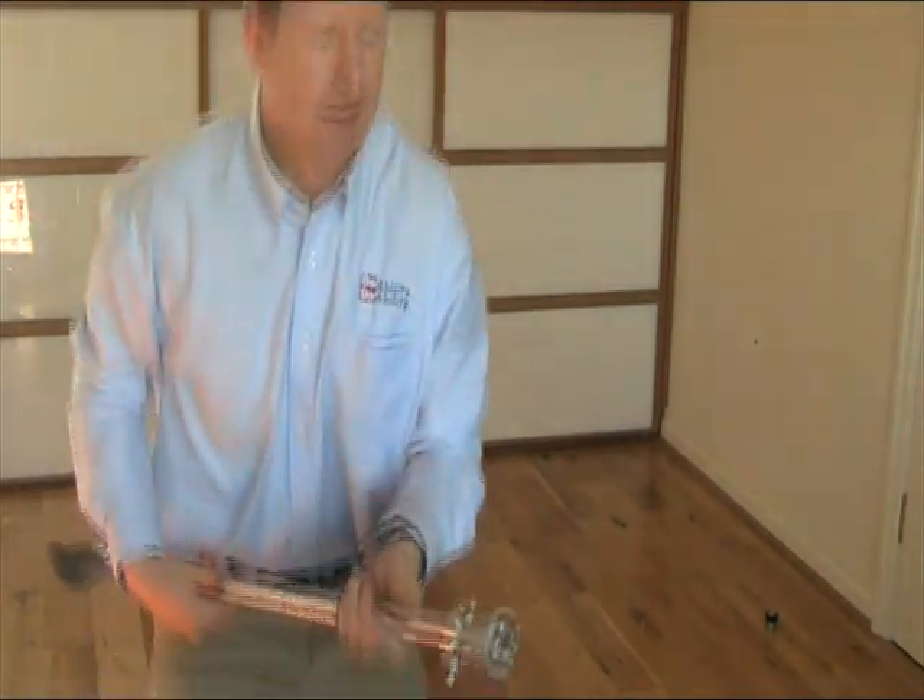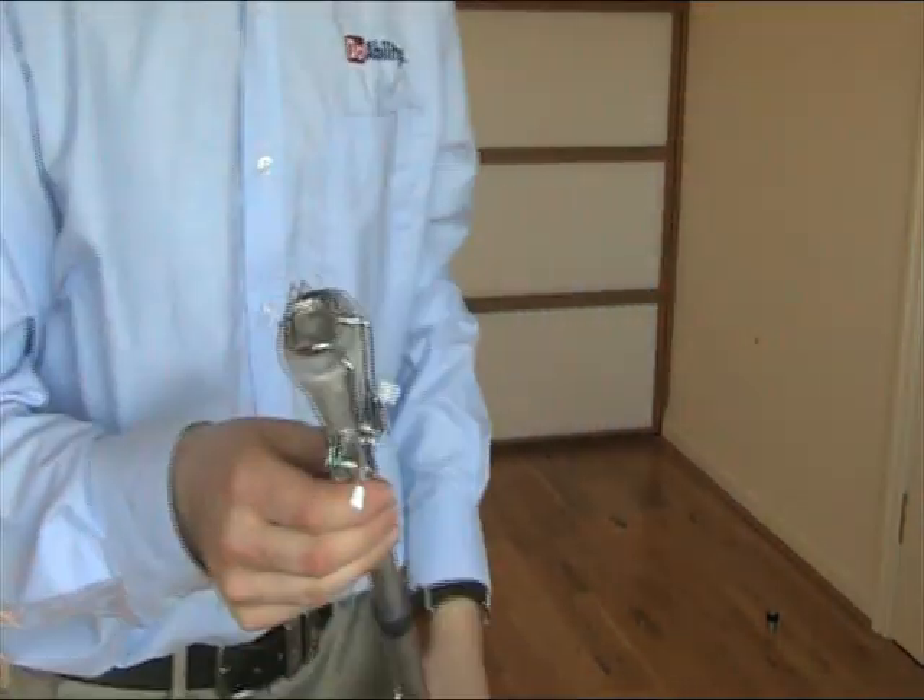Hello, I'm just going to demonstrate the different ice spikes that we have. There are three different types.